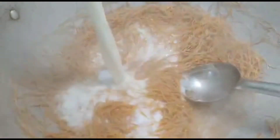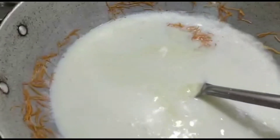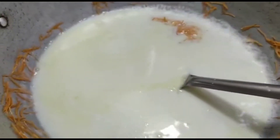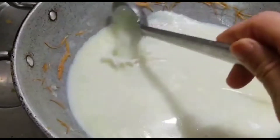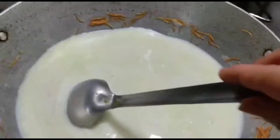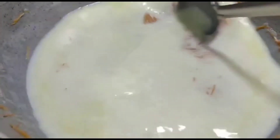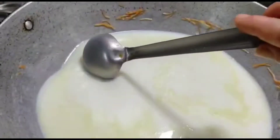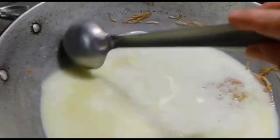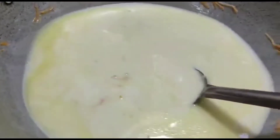Now I am lowering the flame and adding milk to it. I am mixing the Vermicelli well with the milk. At this point I will increase the flame and continue stirring the milk so that it does not get burnt. When the milk comes to a boil, I am lowering the flame. Let it sit for some time.